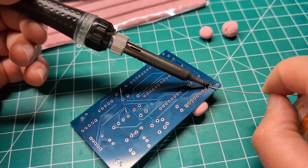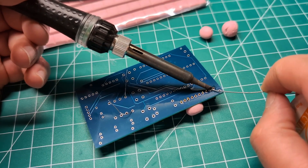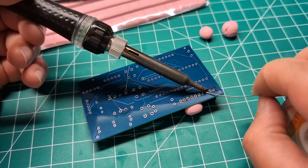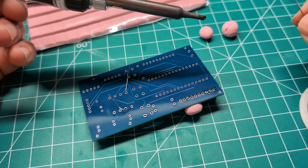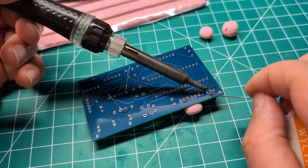As you can see, it's really easy and the flux is also melting because of the heat of the soldering iron. If you have good quality solder, some of it comes already filled with flux.